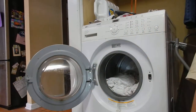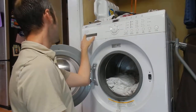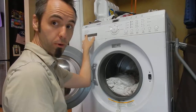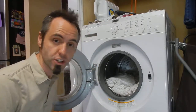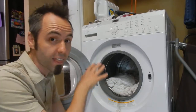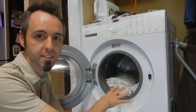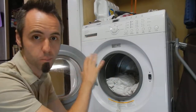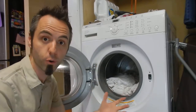The model number is WM1812CW. I'll link that down in the description below if you guys want to check it out and read other reviews about it. Although since this one's so old, they may not have this one online much anymore. So I'll find some of the ones that are similar to it with the same LG brand.